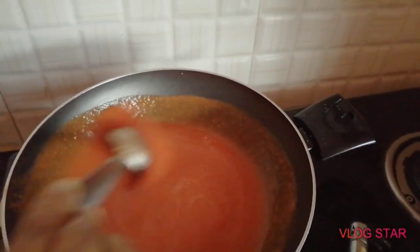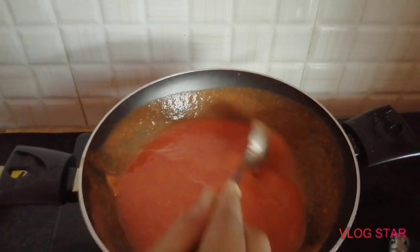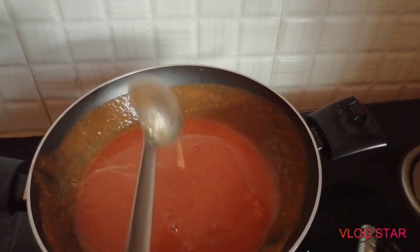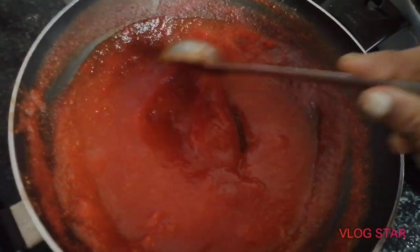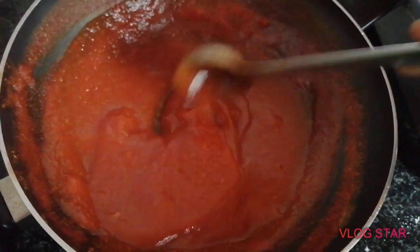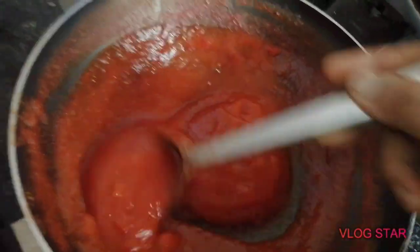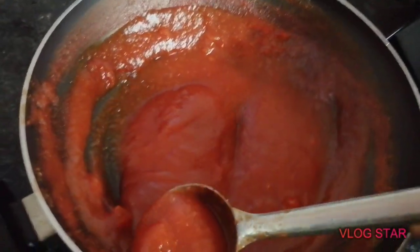Let's put the water in the container. You can also put the water in the water. If you don't have water, you can put it in the container. You can store it in a store.